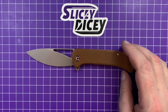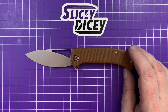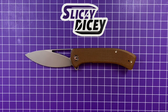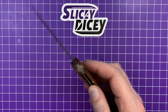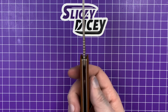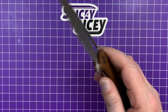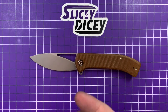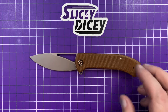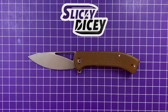Let's do some specs and size comparisons. You have a blade length of three and a half inches, overall length of eight inches — right in that usual midsize EDC range. Blade thickness of 0.12 inches, handle thickness of 0.48 inches, and a weight of 3.42 ounces, which gets the golf clap because that is exactly what they claim it weighs. Good on Civivi for getting the weight exactly perfect.